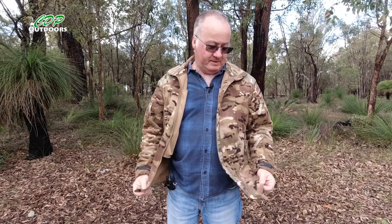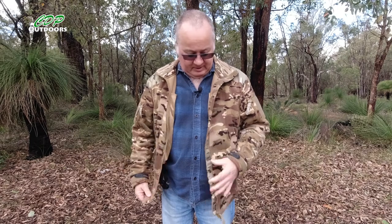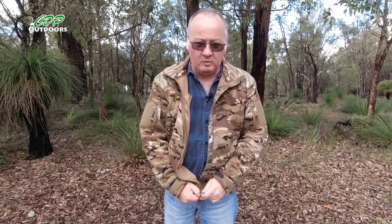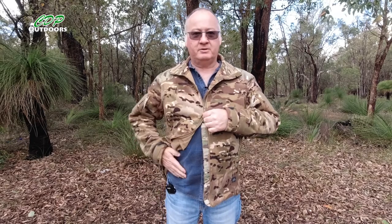All the zips are YKK zippers, so they're really, really good quality. The front one has a little storm flap on the inside, and it's a two-way zipper — you can pull it that way, or if you need to get anything from your belt pocket, you can undo it from the bottom and get in there.